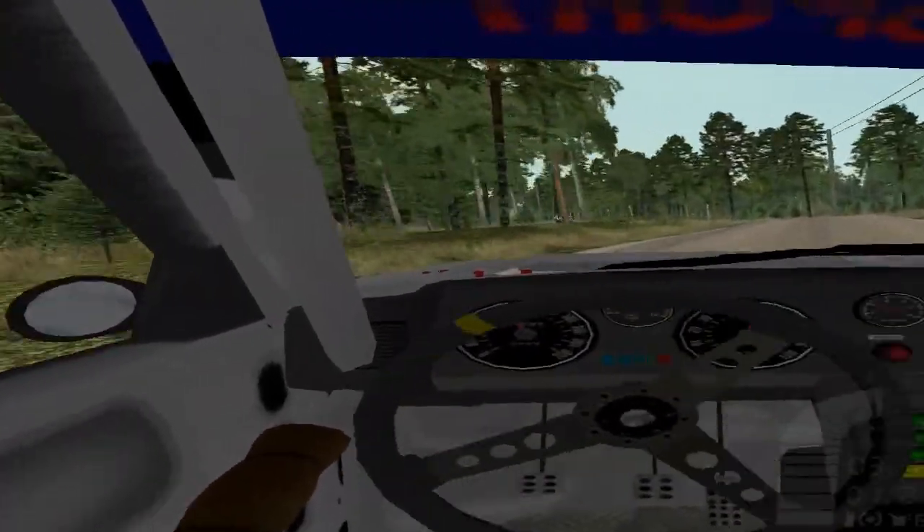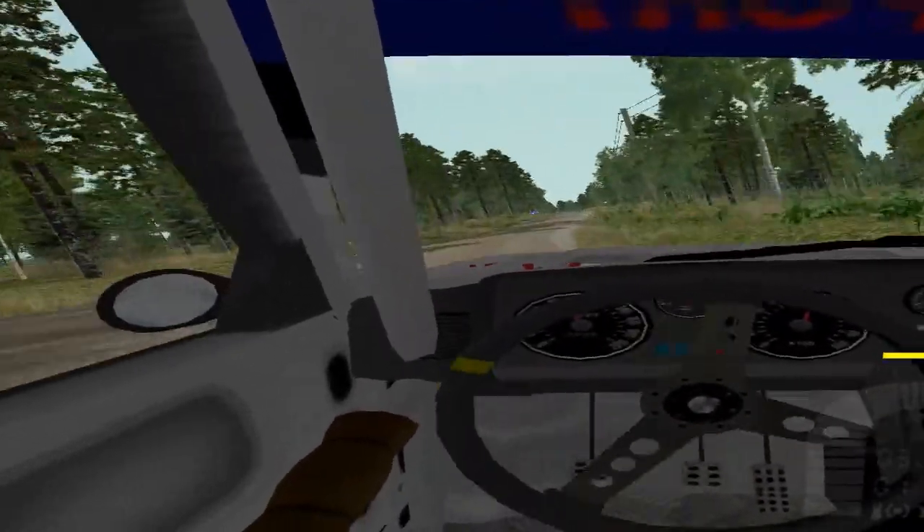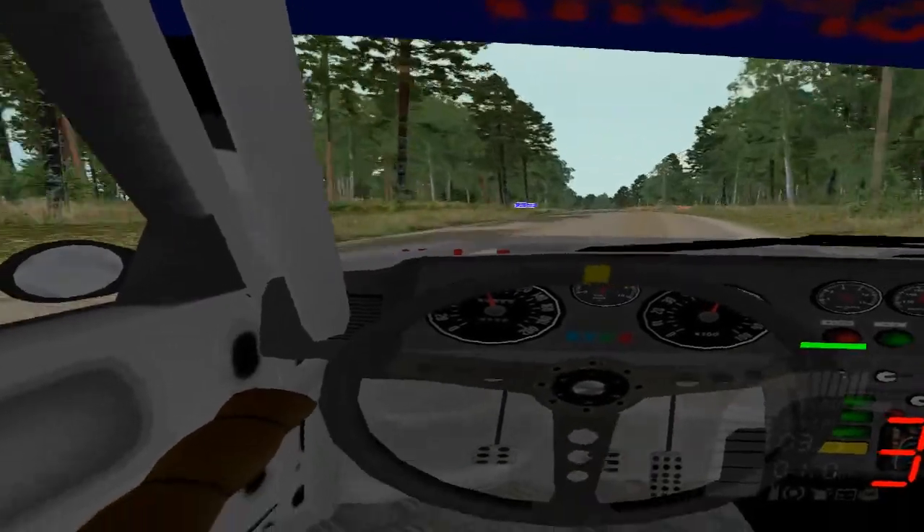4 right, don't cut, hook, 80, flat left, bumpy, 50, crest and 6 left, long.